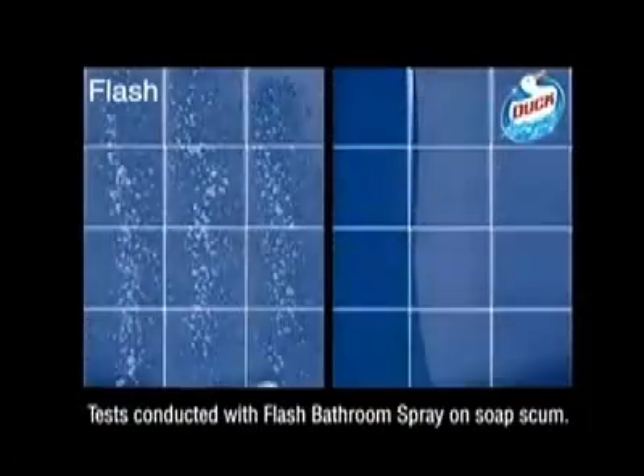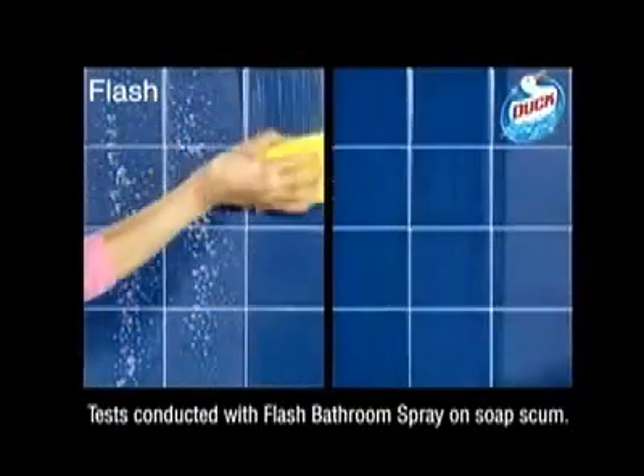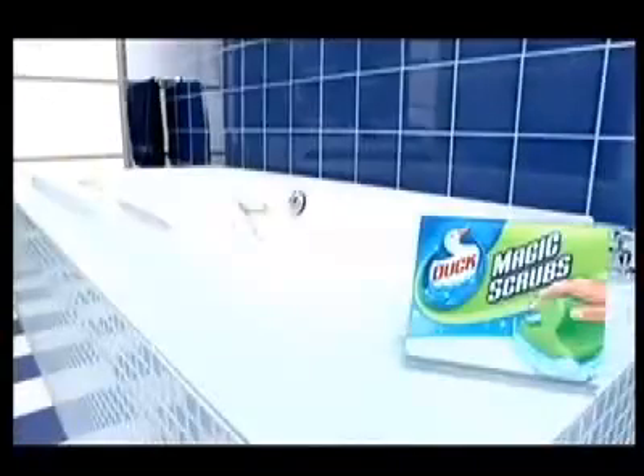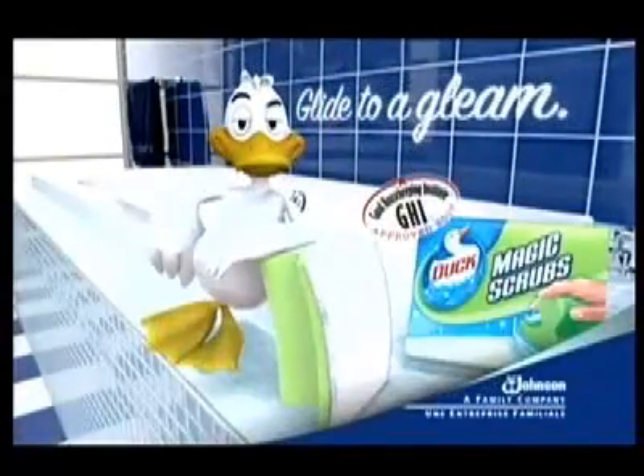It makes cleaning twice as fast as Flash. And the biggest of jobs feels small. For a truly great shine, simply glide to a gleam with new Duck Magic Scrubs. Essie Johnson, a family company.